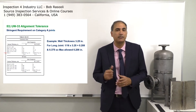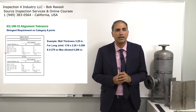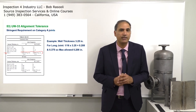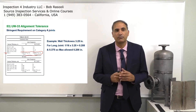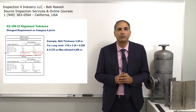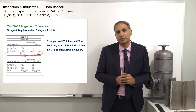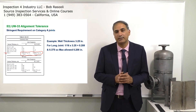You can see the table on my right, and the last item is 'over two inch.' It says for a category A joint, the lesser of 3.75 inches or 1/8 of the thickness. When you make the calculation here, for the longitudinal joint: 1/16 times 3.25 inches equals 0.208 inches. If you compare that with 3.375 inches, the maximum allowed misalignment is going to be 0.208 inches.